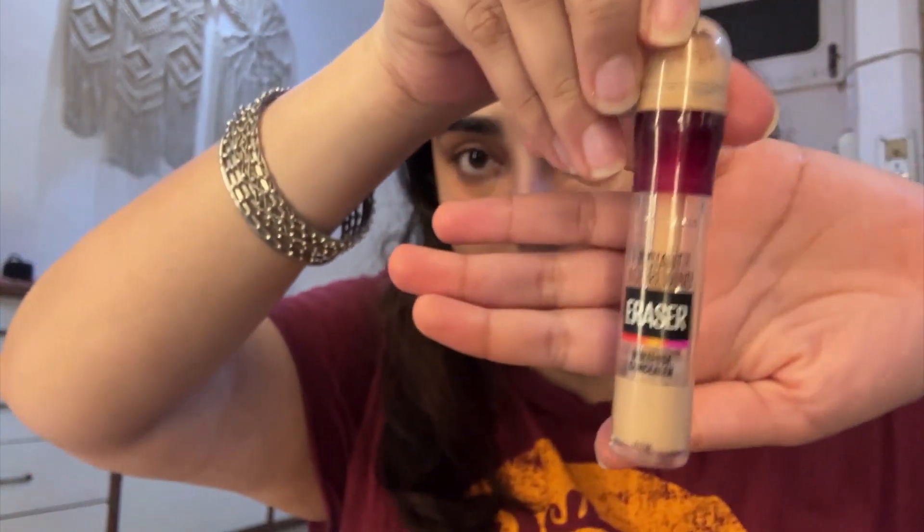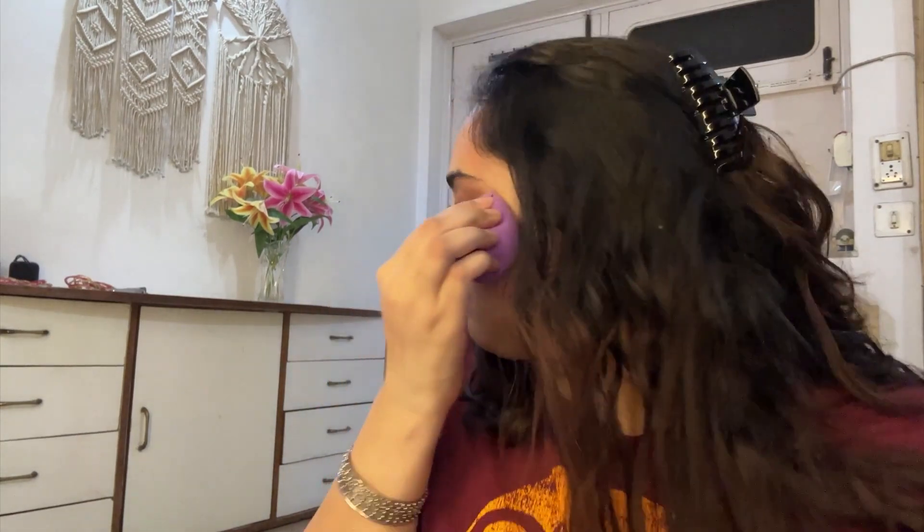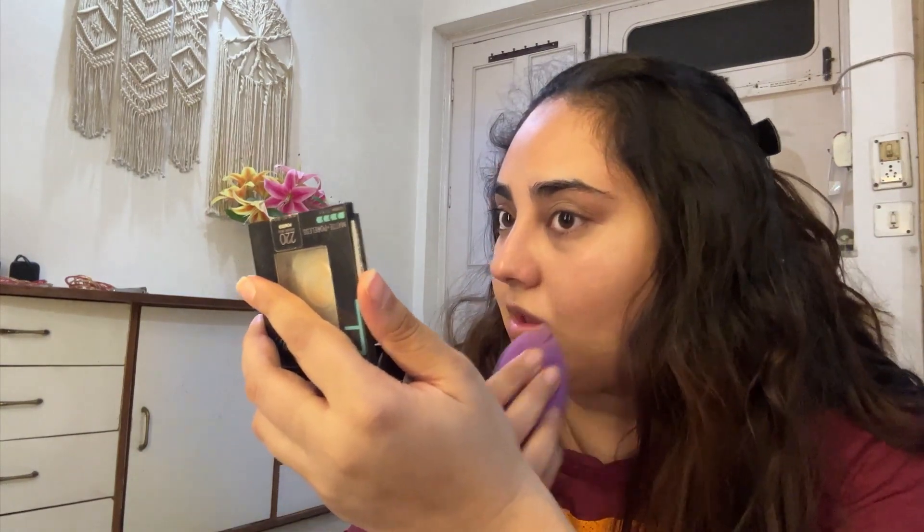I'm going in with the Maybelline Age Rewind Eraser concealer — it's a very nice concealer with a very light consistency. I'm applying it on top of all the places I've put the primer, and also on other parts of my face where I have discoloration or slight marks. I'm blending everything out with my damp beauty blender so it looks seamless. I even take whatever's left on the blender and apply it on top of my eyelids.